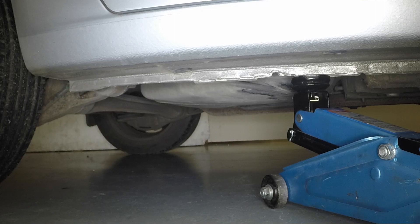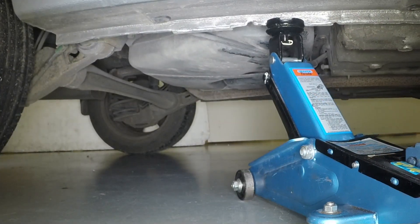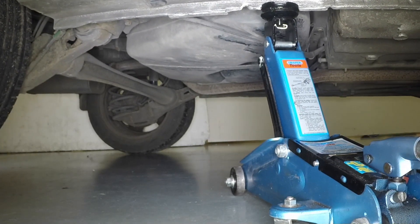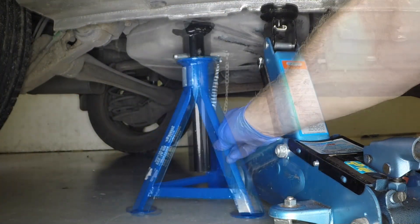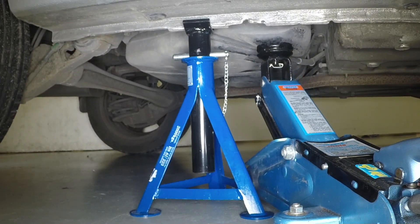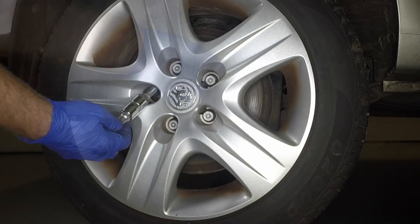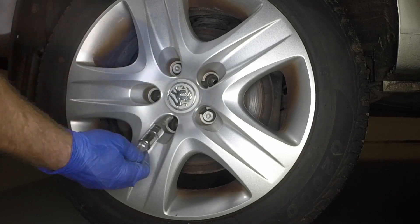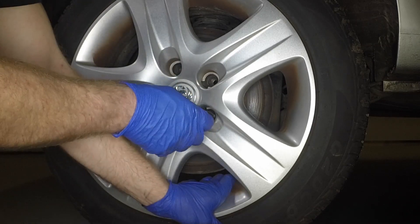Position the jack head under the reinforced section of the dorsal flange. Raise the vehicle until the wheel is clear of the ground. Support the vehicle with an axle stand under the reinforced section of the sill flange. Fully unscrew the bolts and remove the wheel.